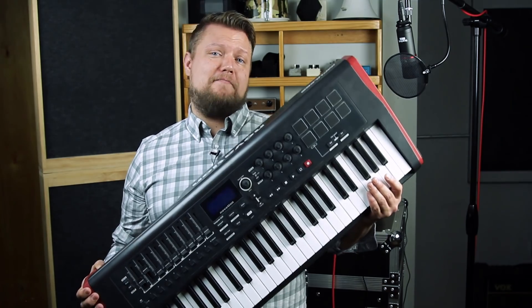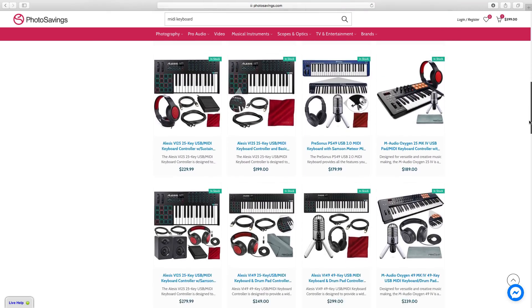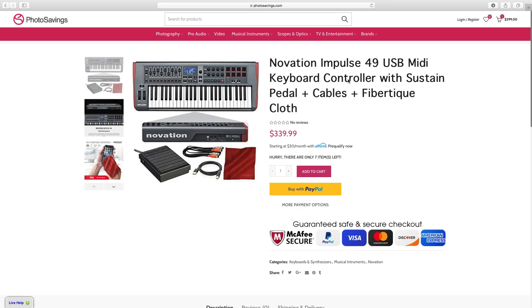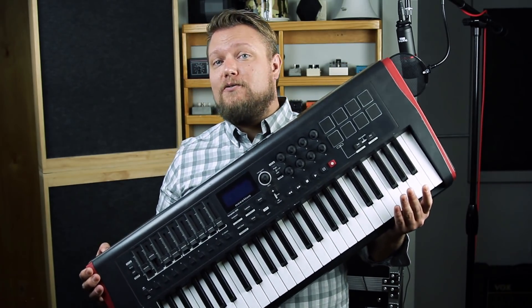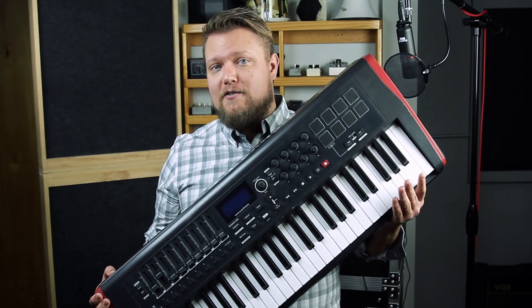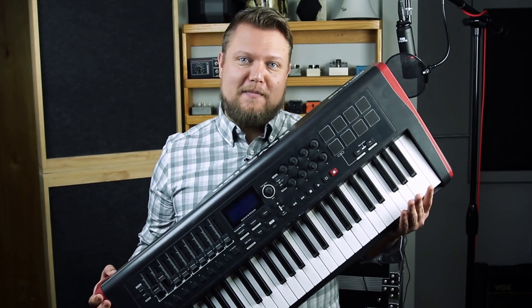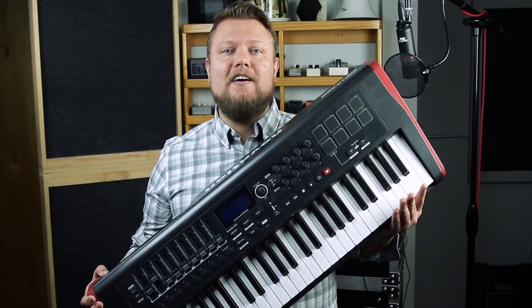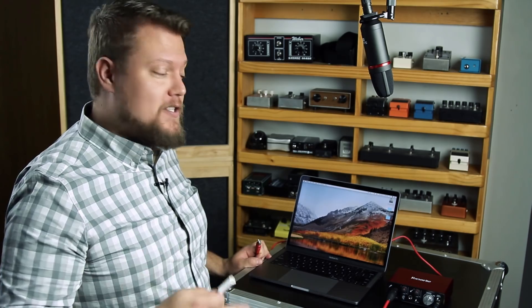Another optional thing you may want to get is a MIDI keyboard controller. They come in all sorts of shapes, sizes, and price points. This one's a Novation Impulse 49 — a 49-key controller. Having a MIDI controller allows you to play in your MIDI recordings with your hands as opposed to having to type them in with the mouse. If you're getting into electronic music, beat building, or anything like that, you want to get a MIDI controller. Next, I'll show you how to set up your audio interface with your laptop.